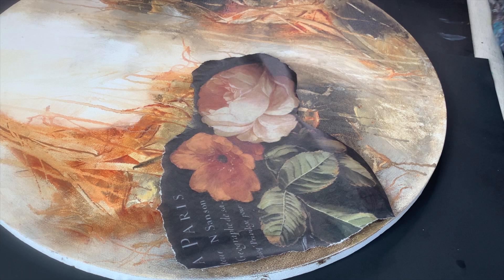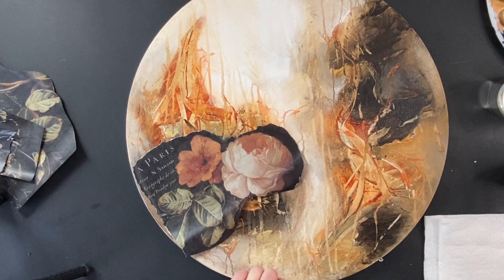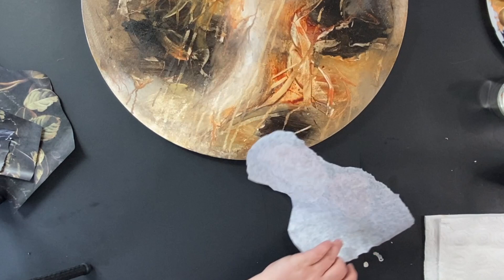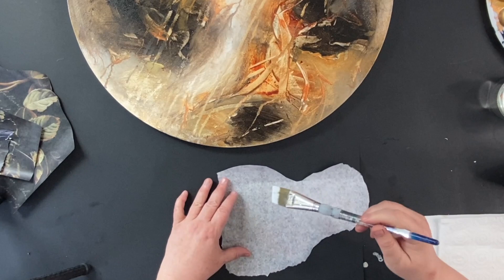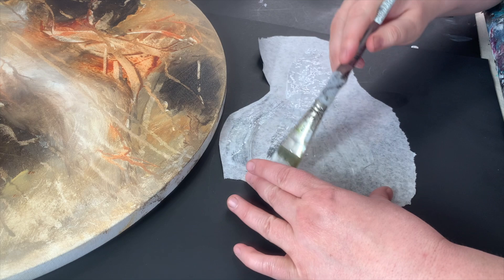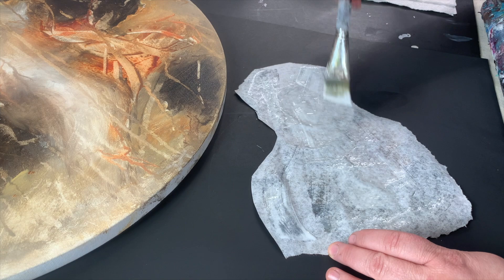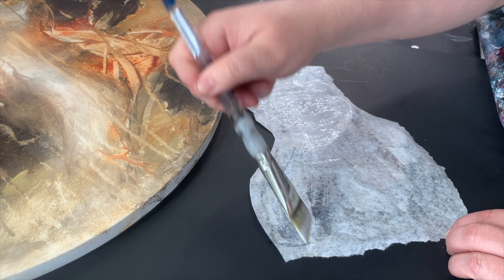I'm using decoupage matte — you could use Mod Podge, or even a clear gesso would probably work. One thing I'll say is you have to work quickly. By the time I spread the decoupage on here, it was already starting to dry. I did thin it down with a tiny bit of water by just dipping my brush into some water. The paper is incredibly thin and delicate, so it does require a little bit of finesse to work with.